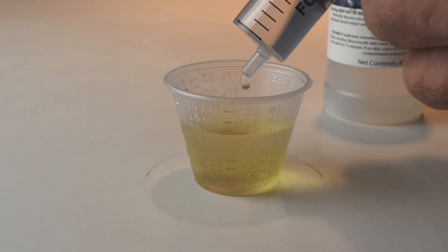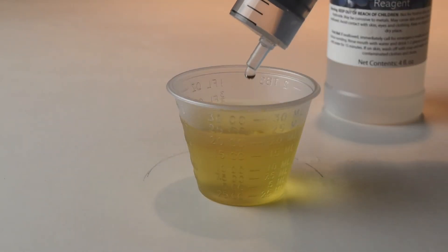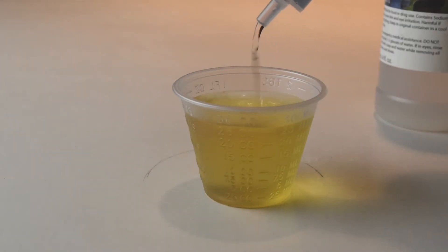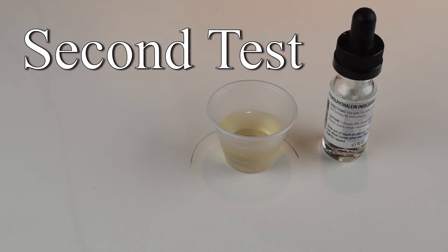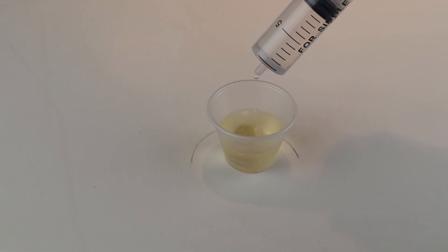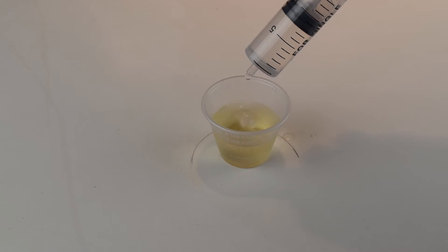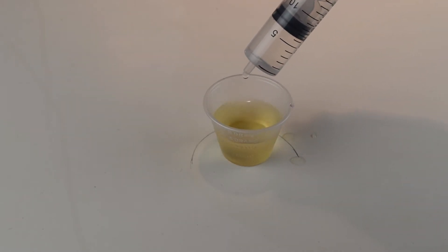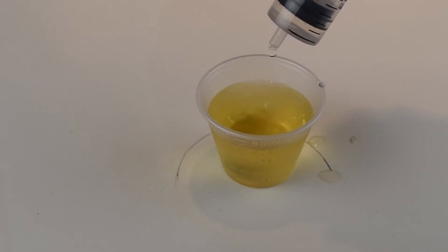Except I didn't notice any color change when running this first test. So I tried a second test: 15 milliliters of wine, three drops of phenolphthalein, slow addition of sodium hydroxide. I added and swirled, and added and swirled, and ended up adding all 10 milliliters of the sodium hydroxide solution without seeing any color change.